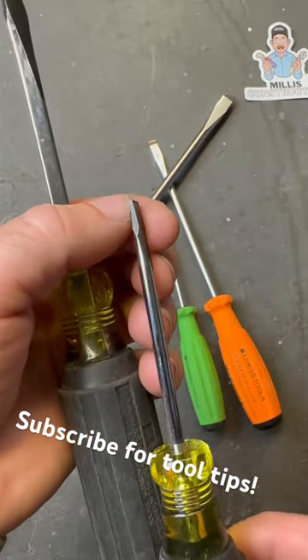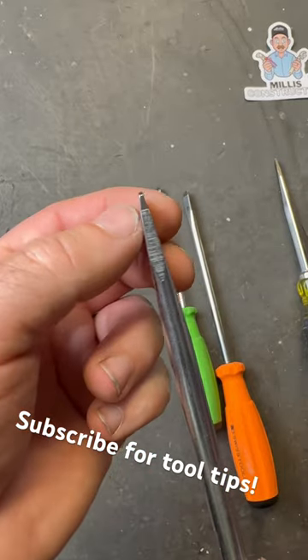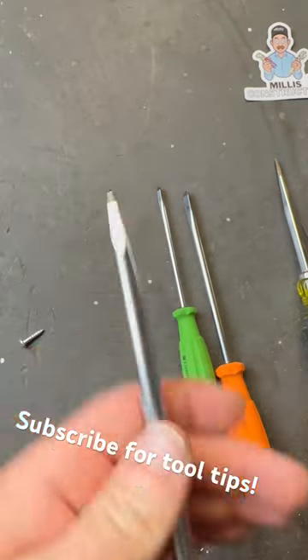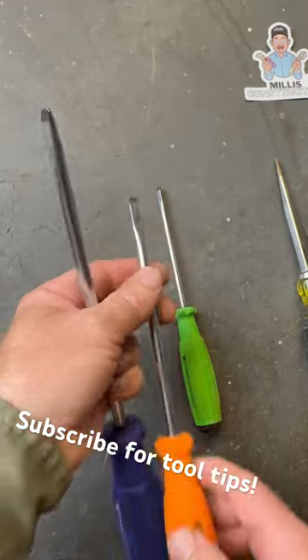A few brands, though, make a driver like this. It's very pronounced on the larger ones. Notice how this steps down right before the tip there, and it goes to a parallel tip. That's to help it fit into those type of screw heads without camming out as easily.